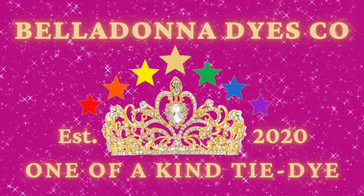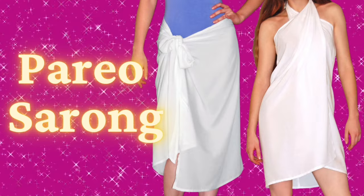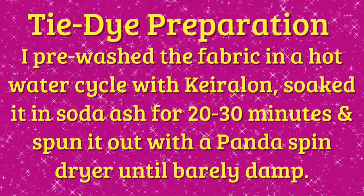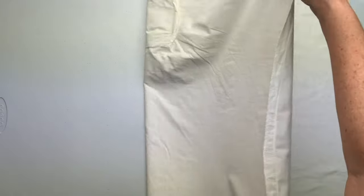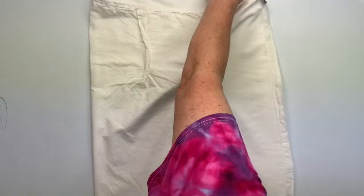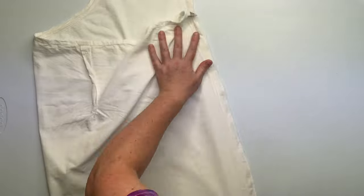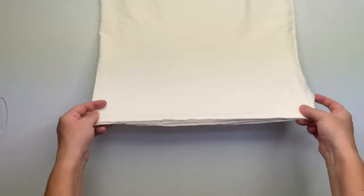Hi, this is Steph with Belladonna Dyes and today's project is going to be a Pareo sarong. This project is a lot bigger than my table so first I started by folding it directly in half. Once I had it folded directly in half and smoothed out, I folded it in half again to prepare for my airplane folds. So I'm just getting everything lined up.